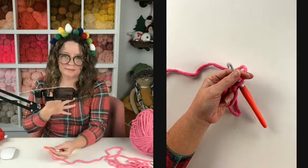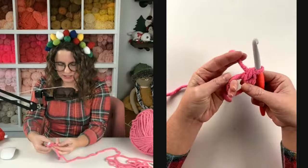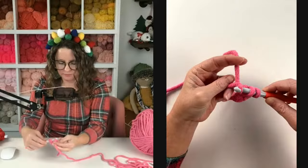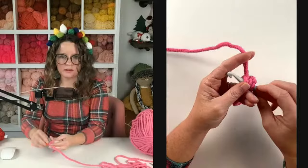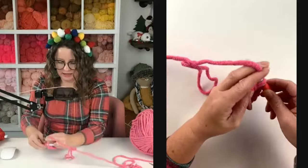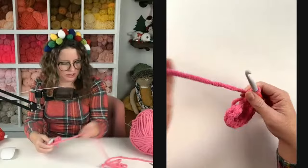I'll just say yarn over — if I yarn a different way, don't worry about it, it's just how I taught myself. We're going to put 12 half double crochets in the center of this circle: one, two, three, four, five, six, seven, eight, nine, ten, eleven, and twelve. This next part can be a little tricky with blanket yarn, so be very slow and gentle.